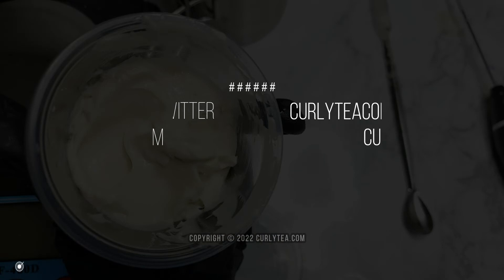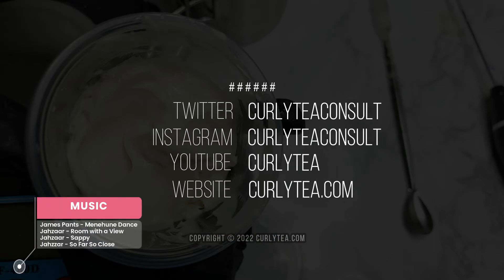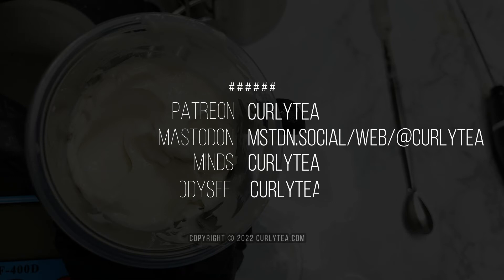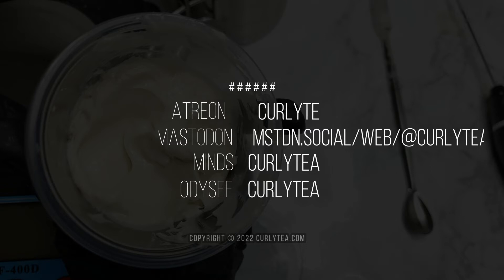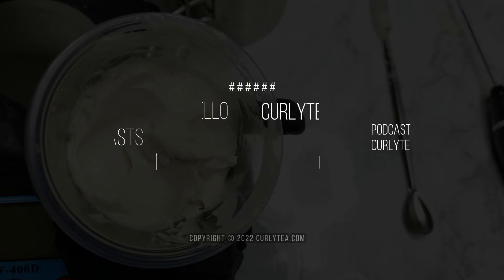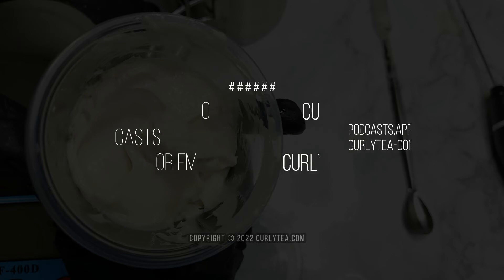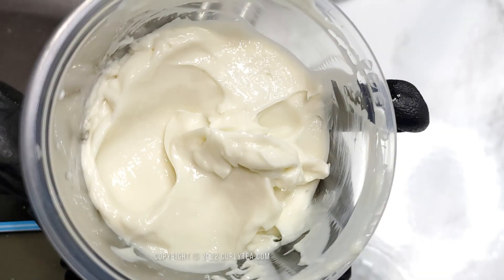And as always, thanks for watching the video. If you're not already there, don't forget to visit Curlytea.com for all of the DIY recipes and formulas including the full ingredients list, instructions, my notes, and other information. Follow on social media and become a patron at Patreon if that's more convenient for you. The easiest way to support is to like this video and subscribe at YouTube or Odyssey.com, even if you can't become a subscriber at Curlytea.com. I appreciate you guys watching and I will talk to you guys soon.